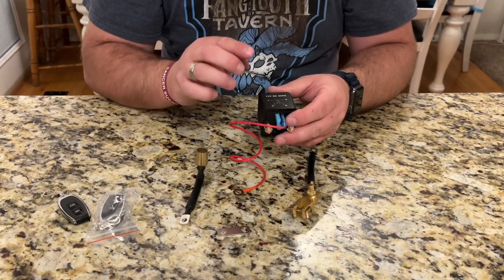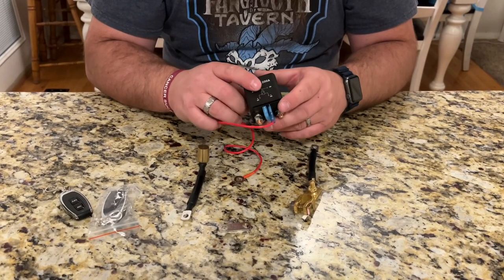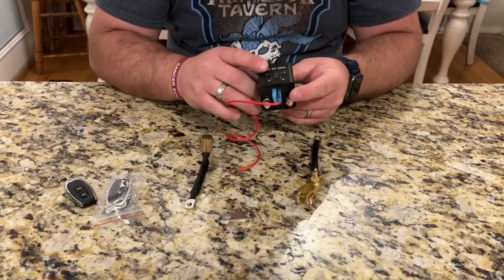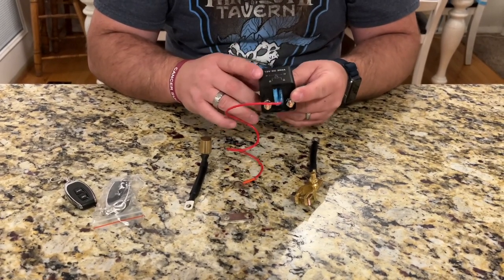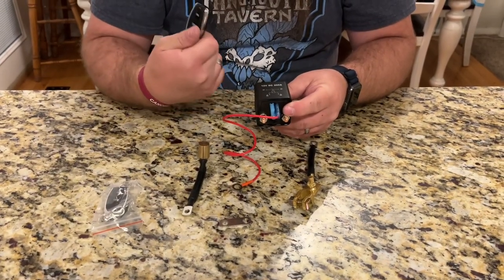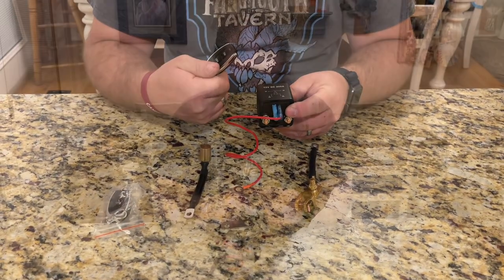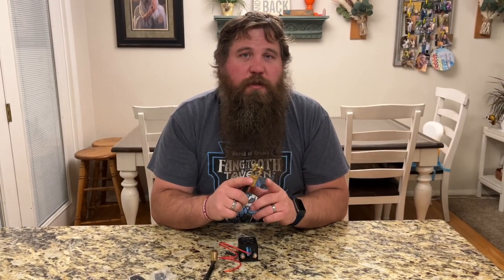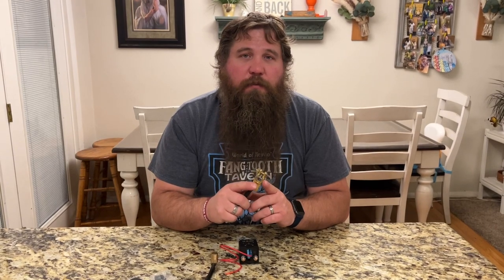Another really useful way you can use this is as a theft deterrent. If somebody tries to steal your car and jumps in to hotwire it, it won't do anything if you've got the battery completely disconnected and it can only be turned on with this key fob. Make sure that you measure your negative battery terminal before you purchase this to know whether it's going to be compatible or not.